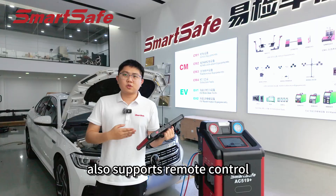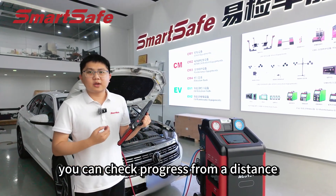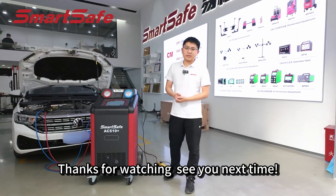AC519+ also supports remote control via our ST13 tablet. You can track progress from a distance without staying by the machine. That's our AC519+ for today. Thanks for watching. See you next time.